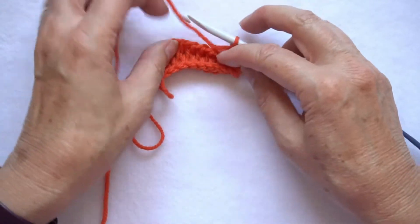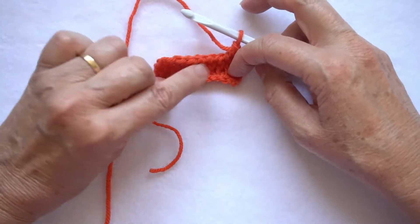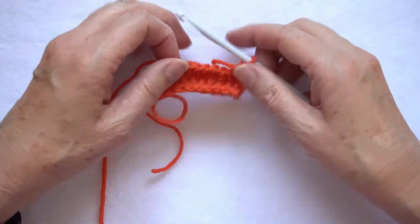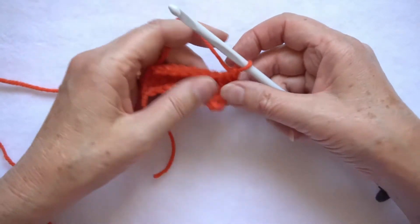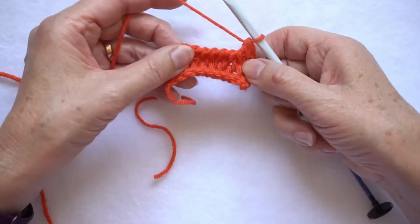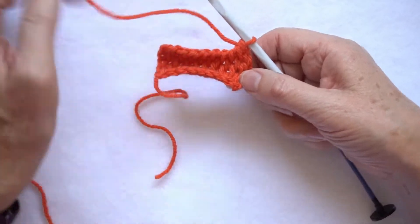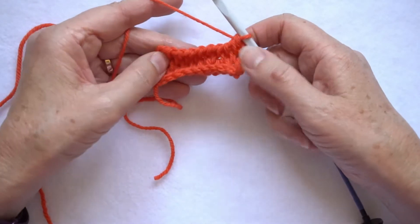So that's three rows and you can see the fabric is quite thick and it's also curling quite a bit. The more you do the less it will curl, but you always have this problem with most Tunisian stitches where the fabric does want to curl.